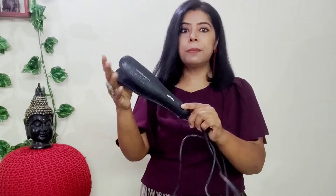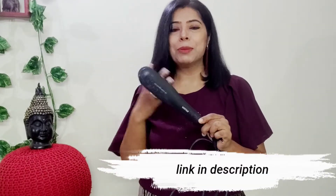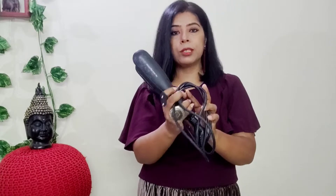In this video, I am going to use the straightener. It is my Philips hair straightener. And you won't believe it — I bought it, I think, 9 to 10 years ago. Touchwood, it is still working very good. I am giving you the link to this straightener in the description. You can also order it. And you know, you can straight your hair at home. So let's start our process.